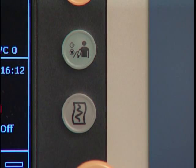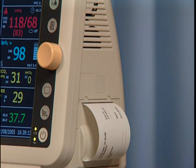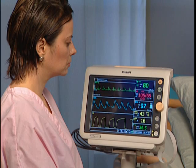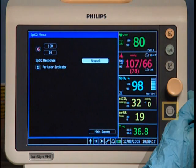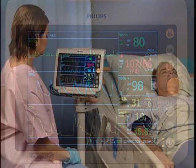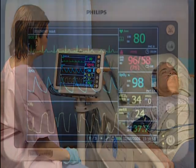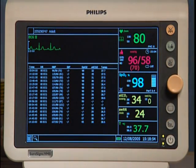Press the Recorder button to produce a printout of patient data. The information provided on the printout is based on the type of data currently displayed on the screen. This is the main screen button — press it to exit a menu and return to normal monitoring mode. Any changes made before exiting the screen are saved. Pressing the Trend button displays stored patient vital signs.